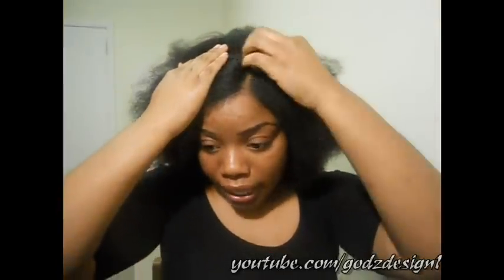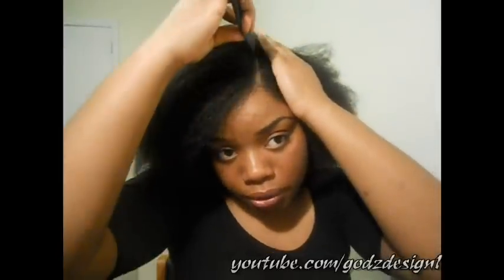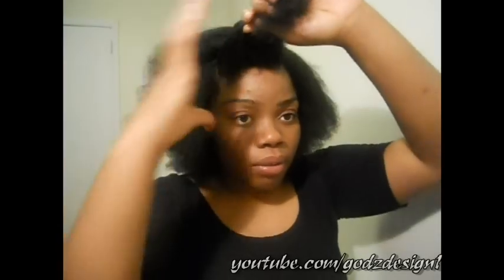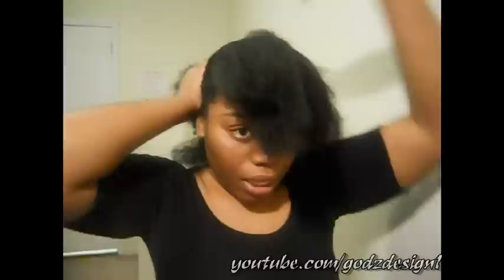So enough talking, let's get started. I already parted my hair down the side because that's how I want my hair to lay. Let me just make sure this is straight. I'm going to start it off like that and then finger comb this out right here — let me make that just a bit smaller. I'm not too sure what size to do it.